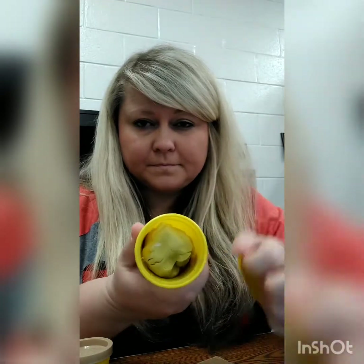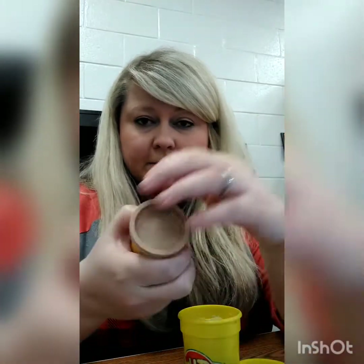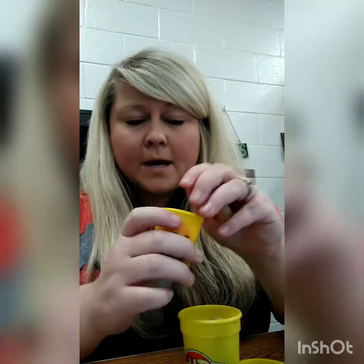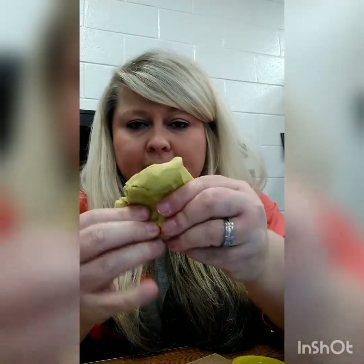I have two different colors of play-doh: this one is yellow, and this one - even though it says brown - is like a bright pink-red color. No matter what I do to it today, it is still play-doh.